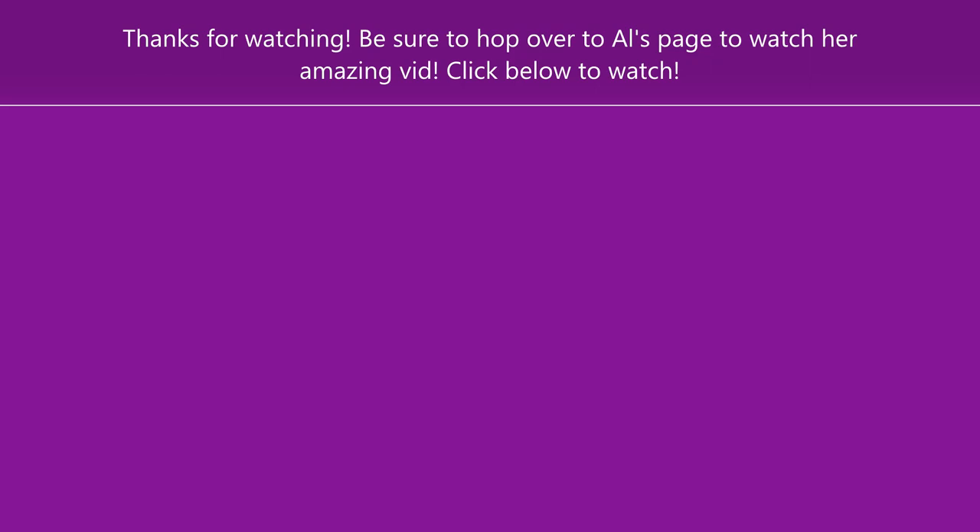Here is the link to her video so you can hop over and check it out. Her videos are amazing — be sure to subscribe to her channel if you aren't already and go check it out. I'm so excited to see what she makes. Thanks for watching, have a great day! Bye!